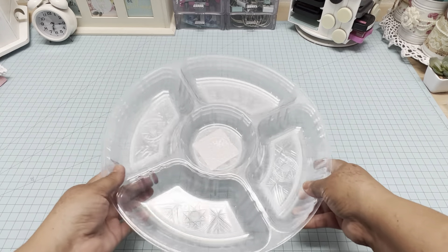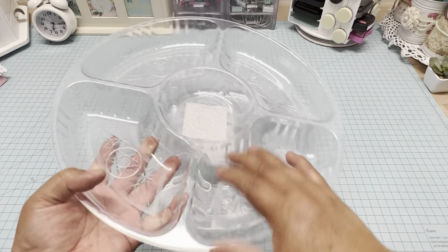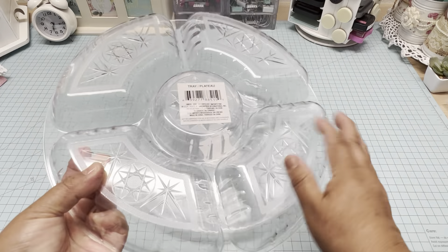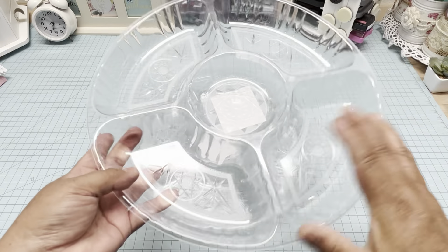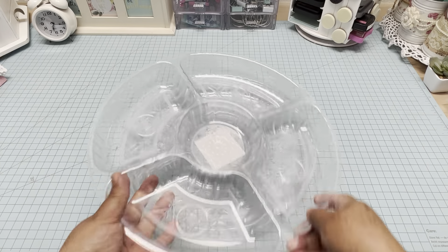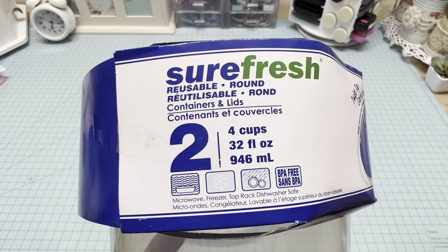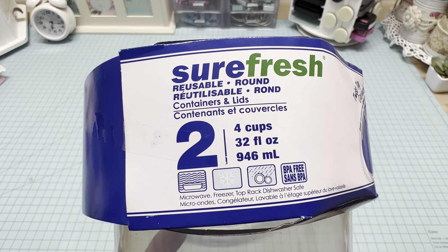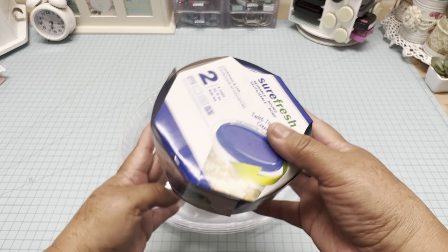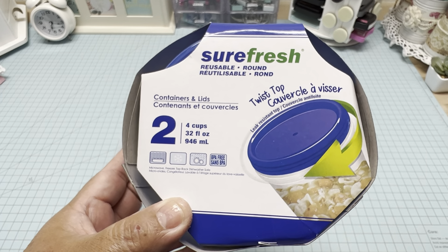For the materials, we are going to use these trays and we need three of them. You can find this item in the party supplies. This is a large tray that has five sections. The next item is this container set of two from Surefresh — you can see right there it says for four cups, and you can find this item with the cooking containers.